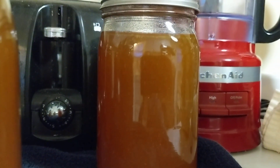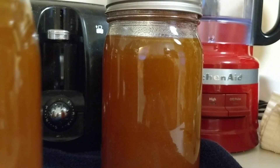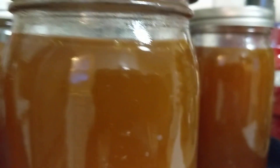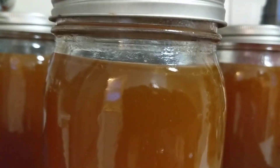They're all nice and sealed with the vacuum pressure going. These are bubbling quite nicely — this one's a little quieter than the others, but it is bubbling, and the cap here is popped, so it's all looking pretty good. That one's bubbling quite a bit — there you go, science!